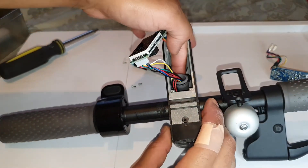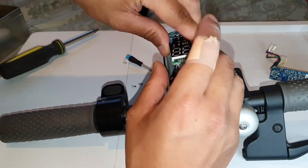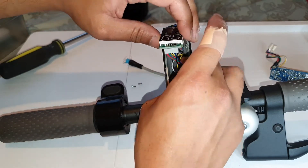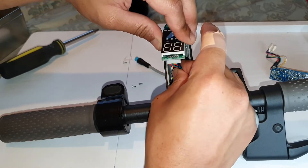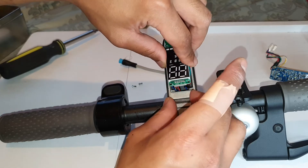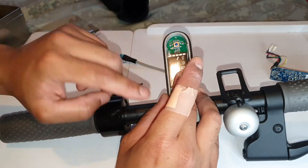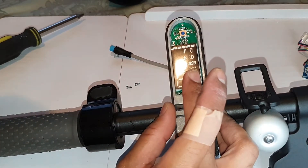Put this rubber case back in the corner how we opened it, just tuck it right in, and when you push down it should drop - the cable is long enough. Then you just need to use the same screws from the old one and screw all three in.